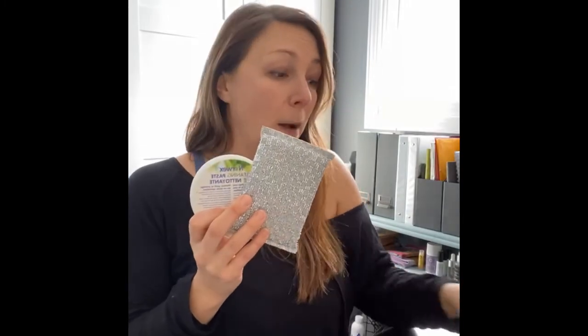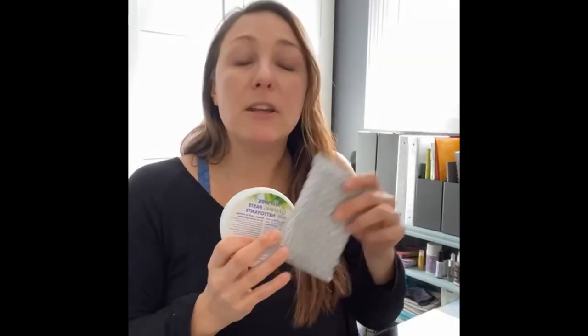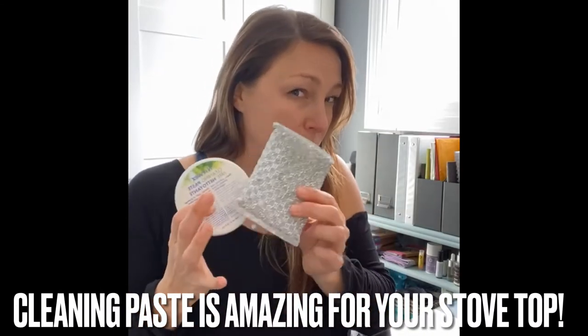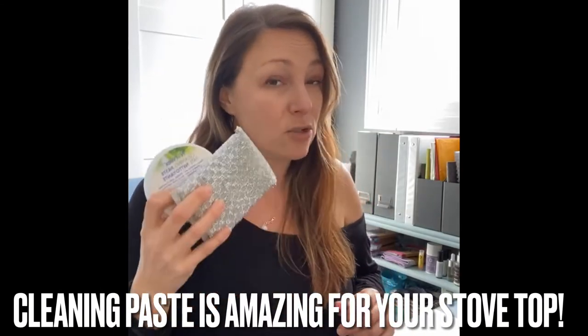If you have the cleaning paste, you can take it with a Mighty Mesh Pot Scrubber or Spearnet and do the inside of your oven window or the inside of your oven as well. The only thing is it does take a lot more elbow grease and time because it's not its intended purpose, but it works alongside your oven and grill cleaner or for just a spot here and there. The cleaning paste with the Spearnet is also great for glass and ceramic stovetops.